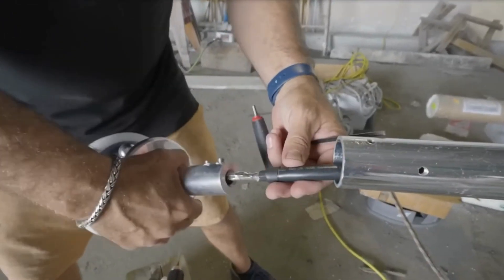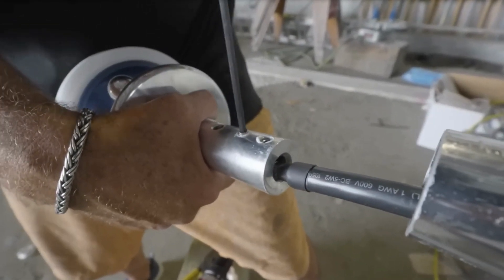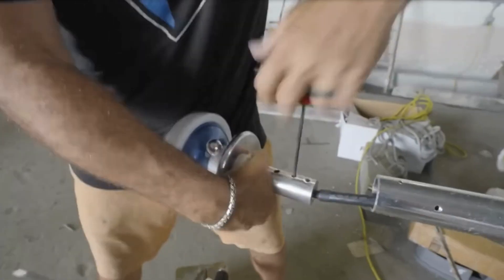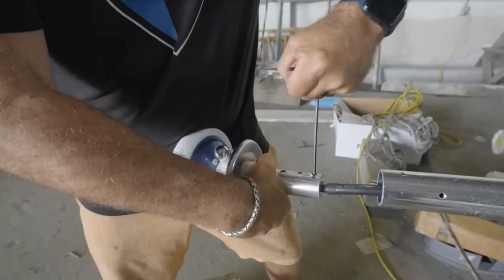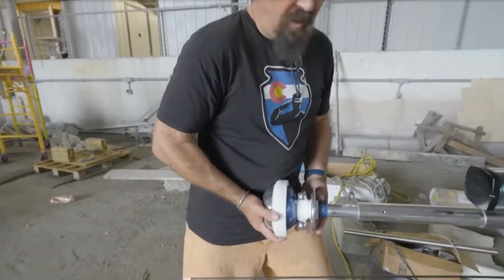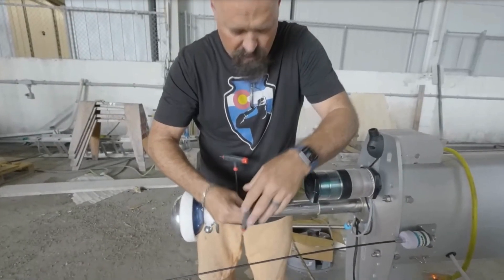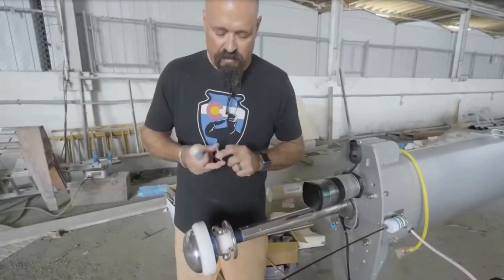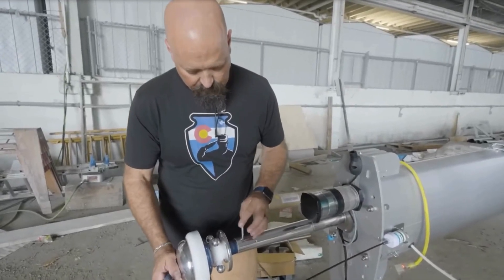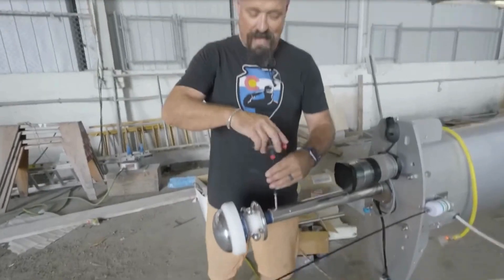Now all that's left to do on the top side is to insert the grounding wire into the base of the unit and secure it with these set screws. From there, we'll slide it in, center it with some set screws, and then run a bolt all the way through the unit and the support post to make sure that it stays on the mast securely.